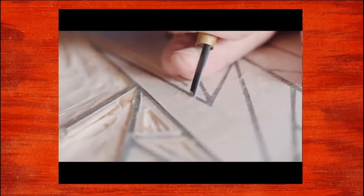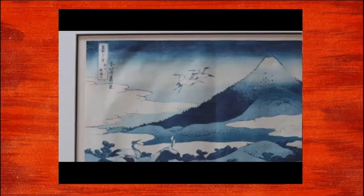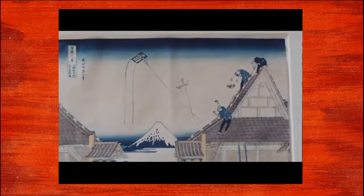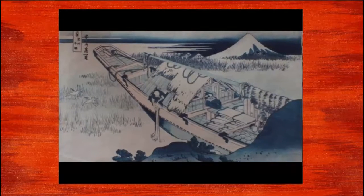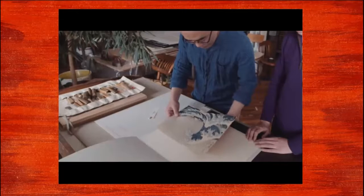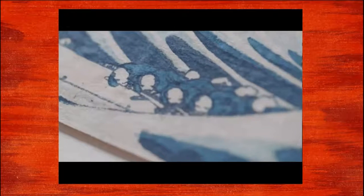I guess it's kind of a therapeutic process — you're alone and you just hear the sound of carving. Though the subject matter is entirely different from the old masters, I came from this tradition and I still see the possibility and the use of it. There are some specific beauties that you can only convey using this printing technique.